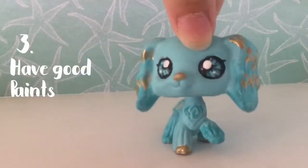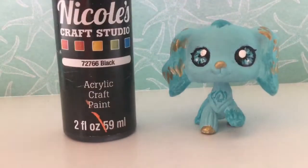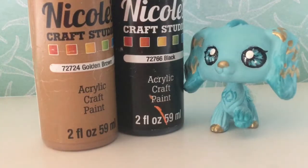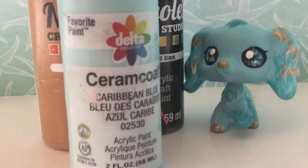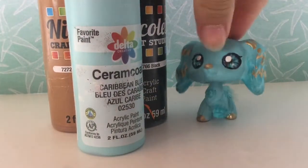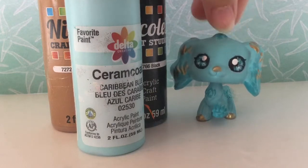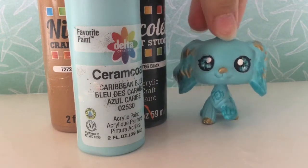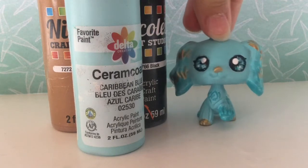Tip three is to have good paints. My best brands of paint are Nicole's Craft Studio or Carom Co. I think that these come out the smoothest, and you want it to look as close to the factory paint as you can, with as few brush strokes as possible.